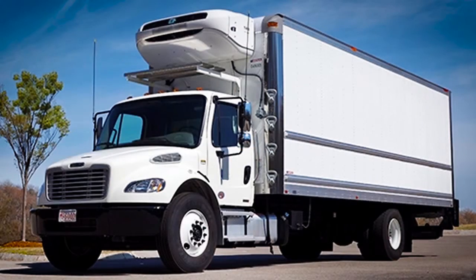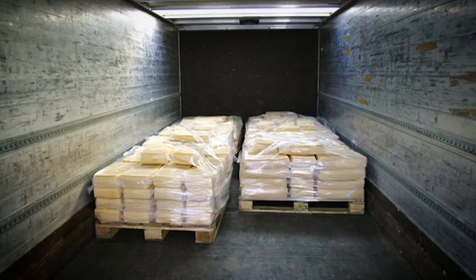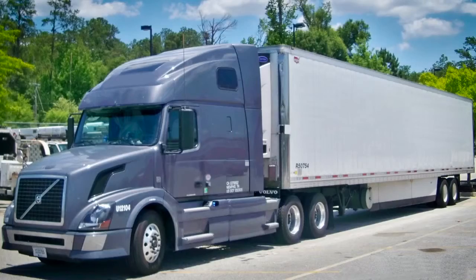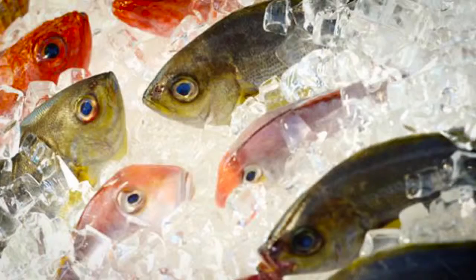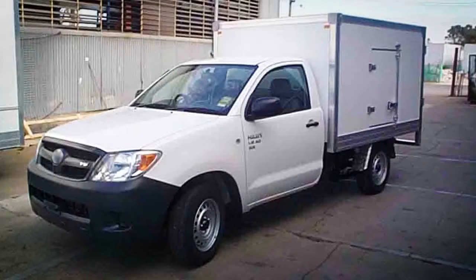Companies moving temperature-sensitive cargo need to know quickly if there are temperature changes. A few degrees can make the difference in making people sick, losing a shipment of seafood, or losing a key customer.